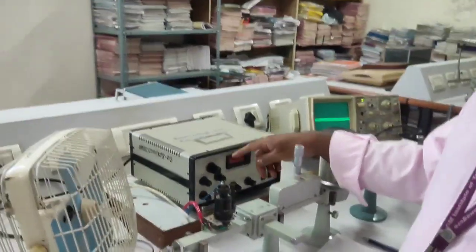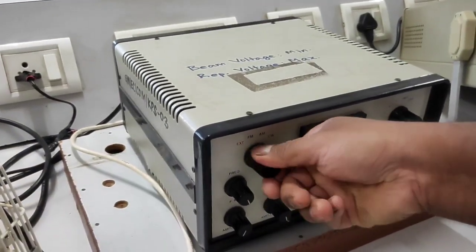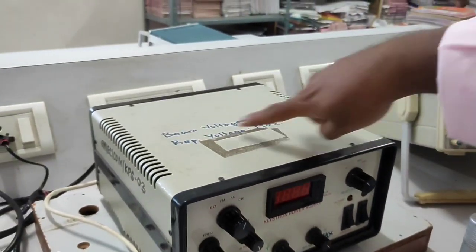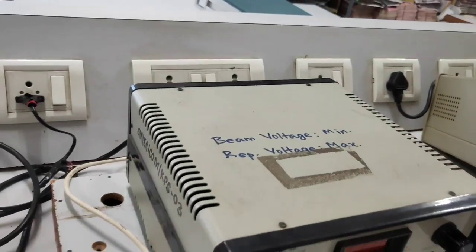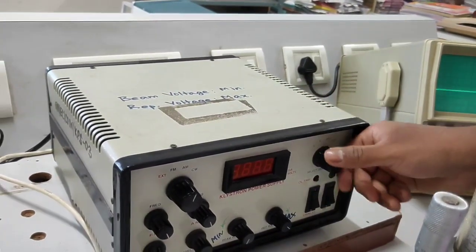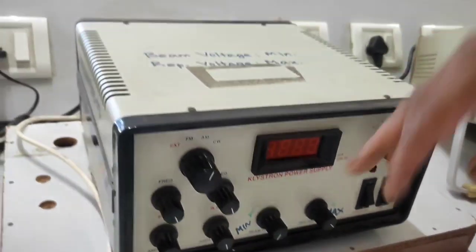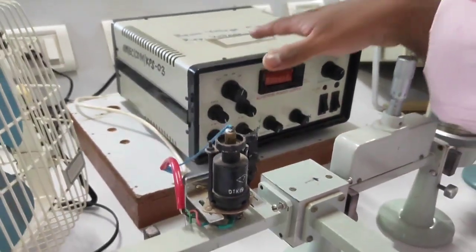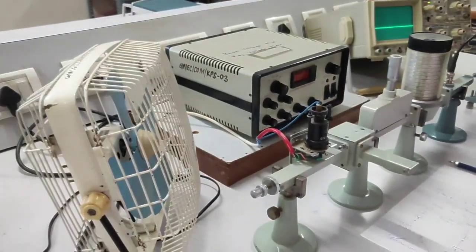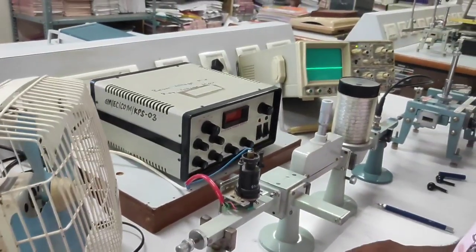For the Klystron power supply, you have to set these knobs correctly. Keep the modulation switch to the AM position, frequency at maximum, and amplitude also at maximum. The only parameter to keep at minimum is beam voltage. Repeller voltage should be at maximum position. Two switches will be in off position and the selector switch will also be in the off condition. Before switching on, you must start the cooling fan, because the Klystron heats up during the experiment. This external cooling fan cools the Klystron.